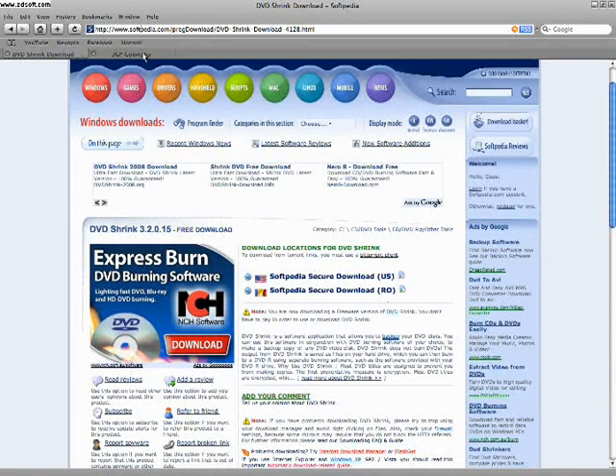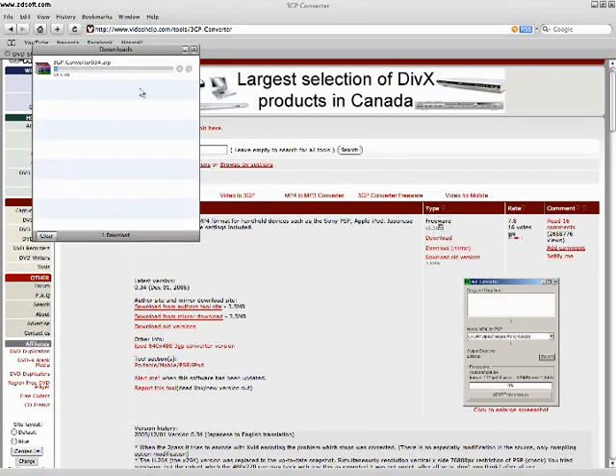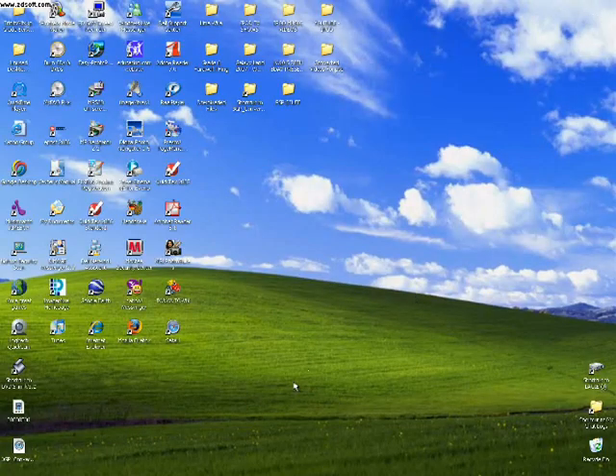Once you got that all installed, make sure you have a converter. Right now I have 3GP converter — it's a pretty good converter, that's what I use. I'll also provide a link in the description box. Under type, you click Download, saving as a zip file. Unzip it and I'll show you what you basically do at the end. Once you got that installed, open up your DVD Shrink.